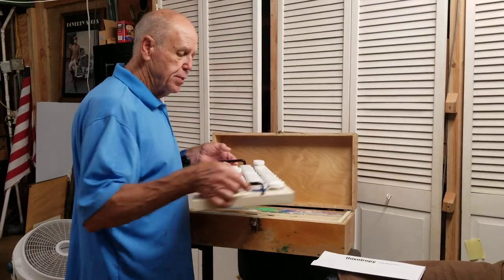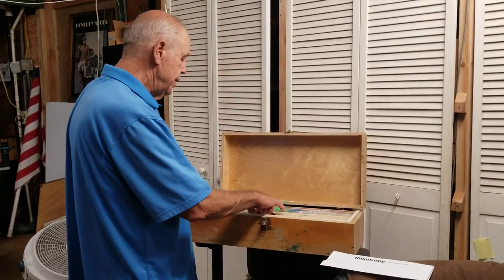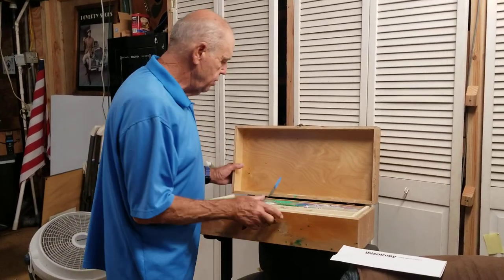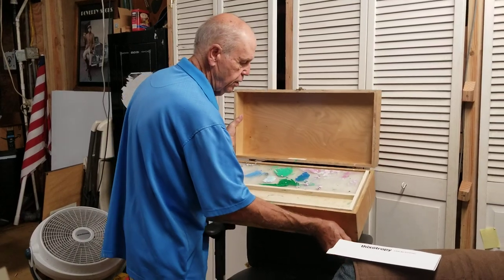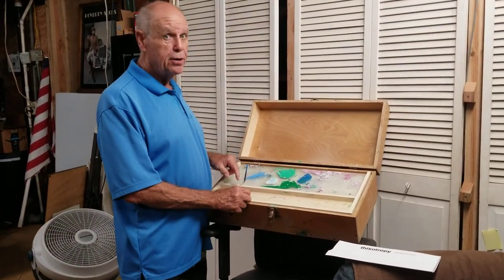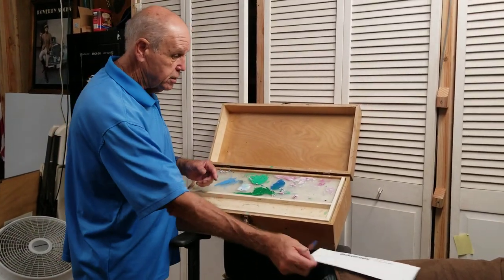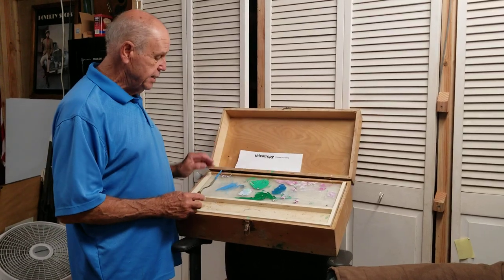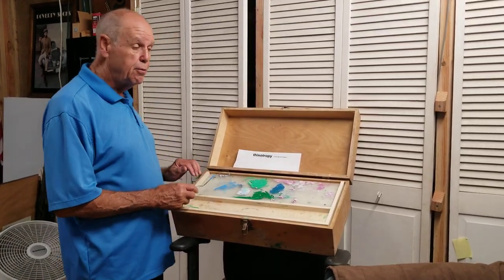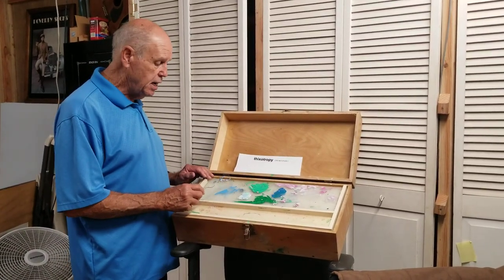I opened up the lid — it's kind of dirty and dusty — but I pull it up and here's my palette inside. I'll tilt it up a little bit for you. It appears to be dry to me. But that word, Thixotropia — that's amazing. She demonstrated it in her YouTube video, and you can see it. Just go to Kingsland, K-I-N-G-S-L-A-N-D.com.